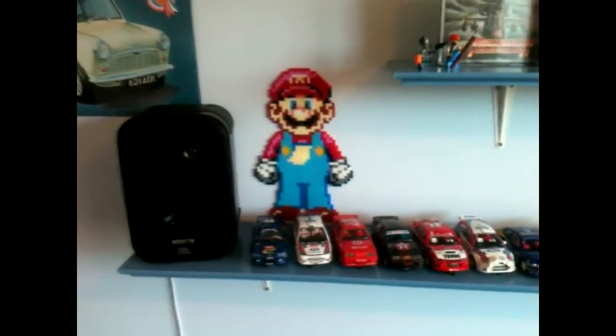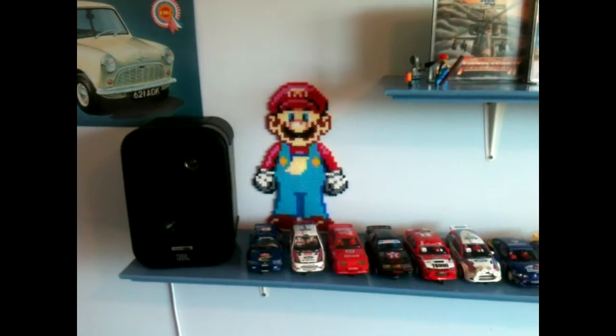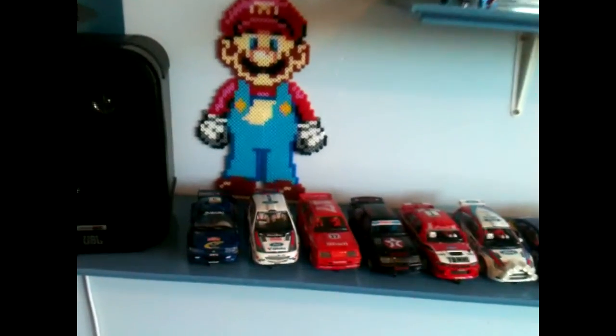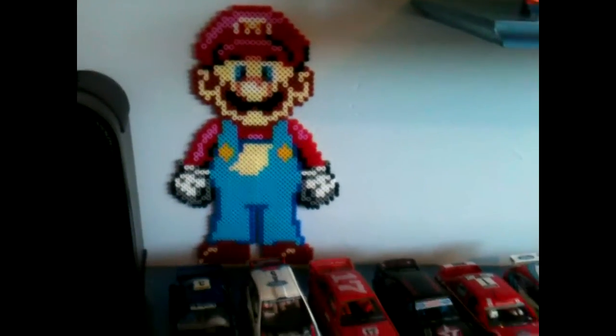From a distance, it looks almost 3D. I had the lights down last night and it looked like an actual plastic toy, not a flat figure. Yeah, really pleased with that. Hopefully she's going to make me a few more.